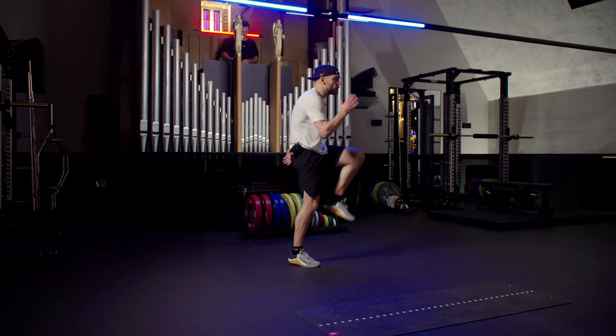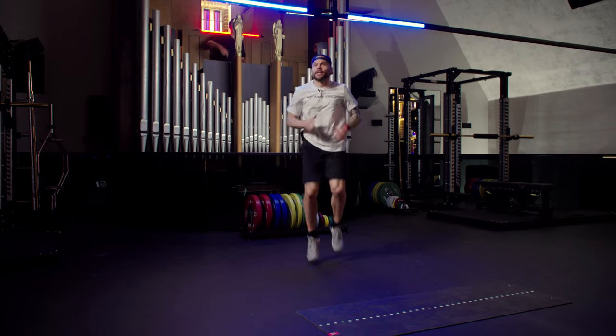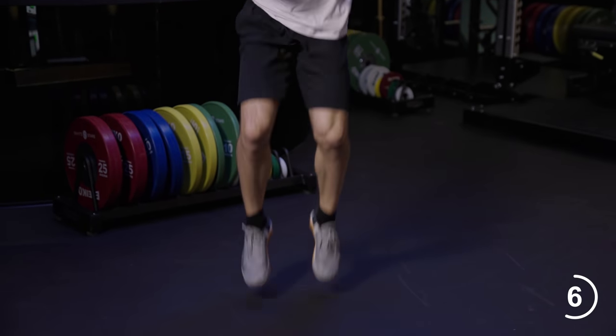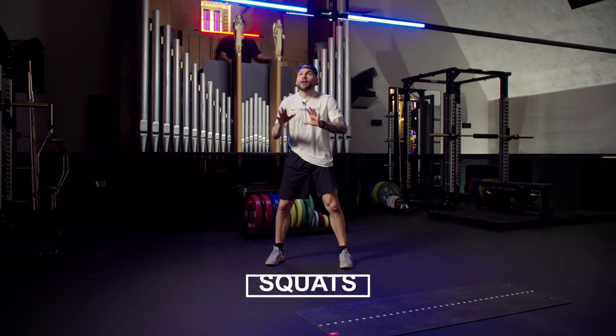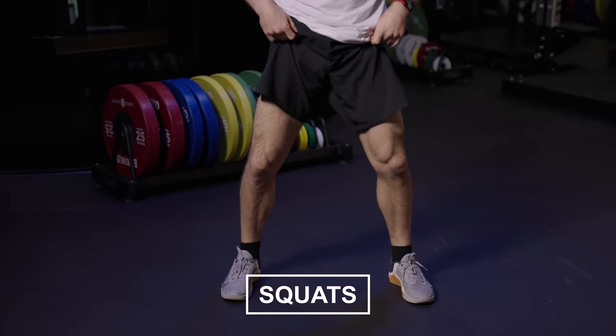Remember, option number one, option number two is keeping the run going. Nice job there. Fifteen seconds left. We've got eight, seven, six, five, four, three — beat is going to drop. Legs a little wider. Now give me a deep squat and go back up.